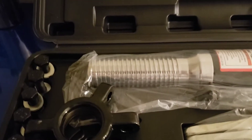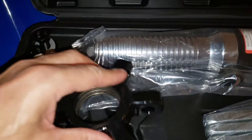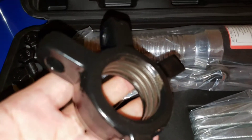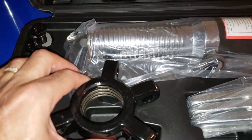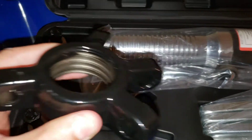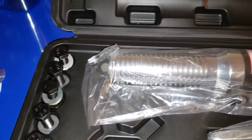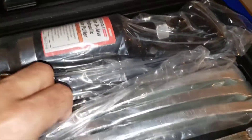Let me put on the light so you can see better. Okay, there we go — this is how it looks, guys. And these are the jaws here, come nicely packed.